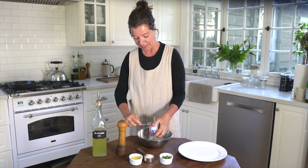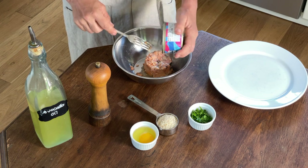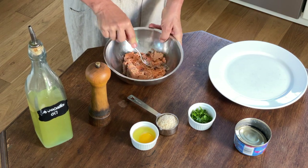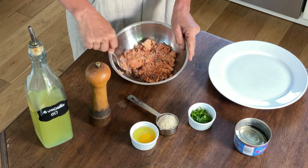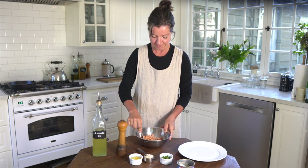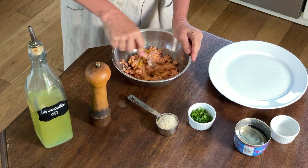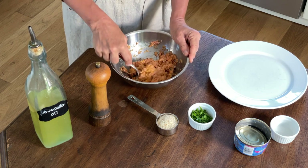We'll go ahead and dump the salmon into a bowl. I've drained it for the most part — there's a little bit at the bottom, but you want to drain it as much as you can. I like to right away break up the salmon into small chunks. This recipe is good for about two people; you can very easily double or triple it. I like to add the egg at this point and mix that in — the egg is really there to hold the cakes together, otherwise they would probably fall apart.